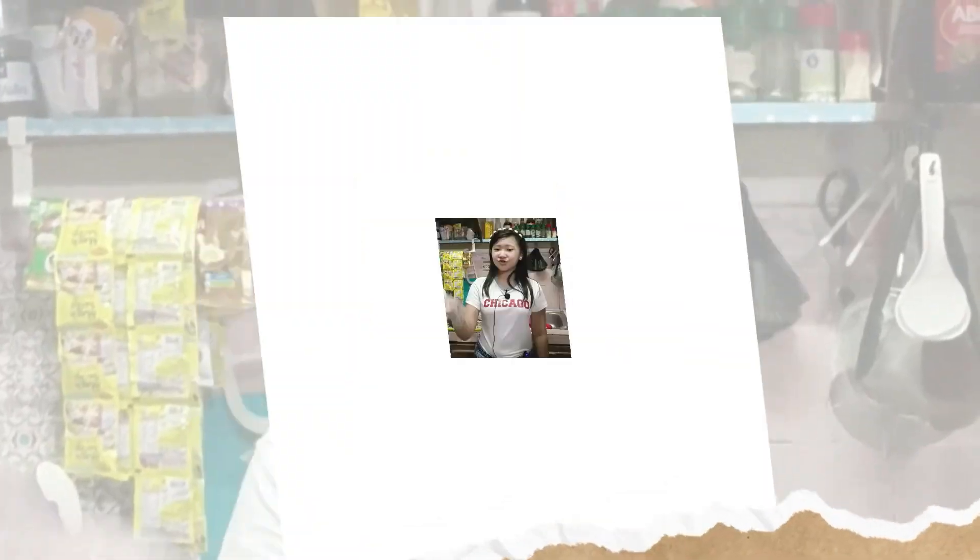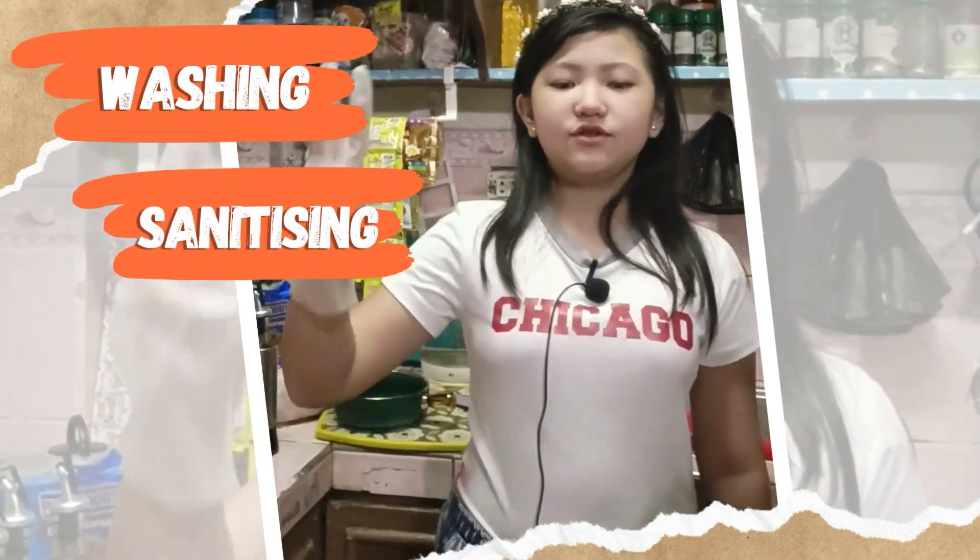There are three steps needed to effectively clean and sanitize utensils: one, washing; two, sanitizing; three, drying.